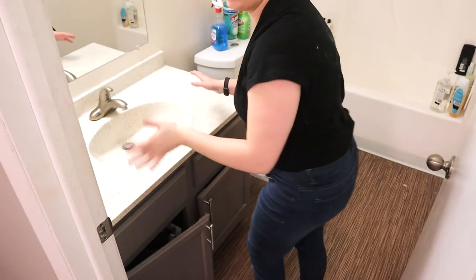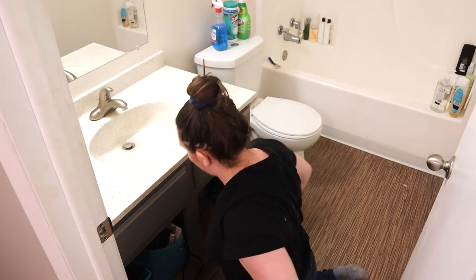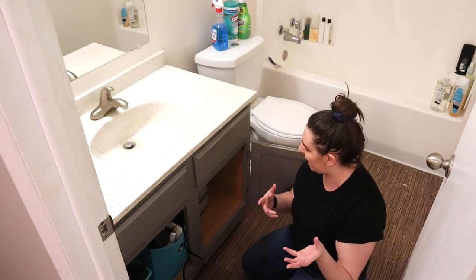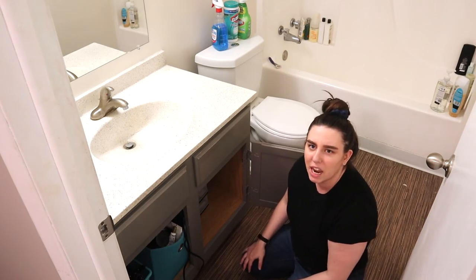Alright, so now the top of the sink is all cleared off and we're going to clean out under the sink. This is actually a little bit more organized here, so not quite as traumatic. I'm pretty much just removing everything first and then I'm going to worry about organizing it and how to set it up.